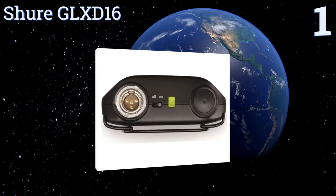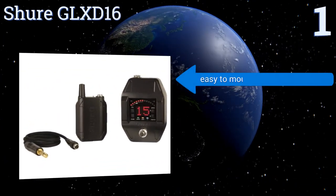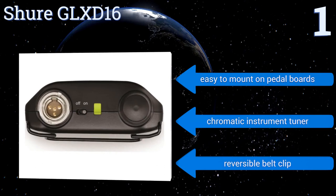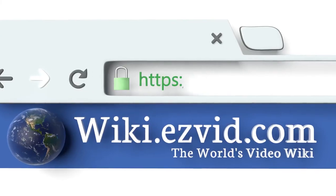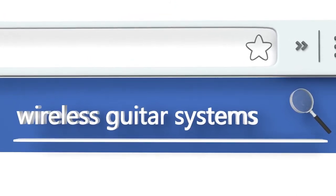Coming in at number one on our list, the Shure GLXD16 can operate up to eight compatible systems under ideal conditions and features intelligent frequency management that quickly identifies the best open frequencies. The lithium-ion battery can last through 16 hours of continuous use. It boasts a chromatic instrument tuner and a reversible belt clip, and it's easy to mount on pedal boards. To see all of our choices, go to wiki.easyvid.com and search for wireless guitar systems.